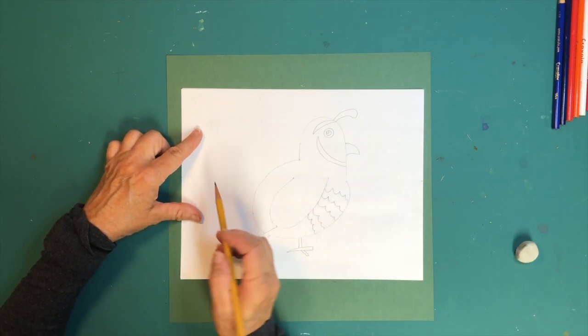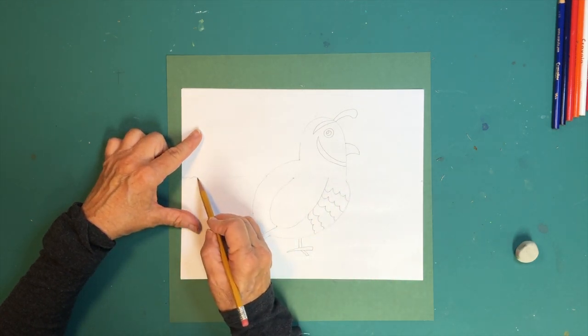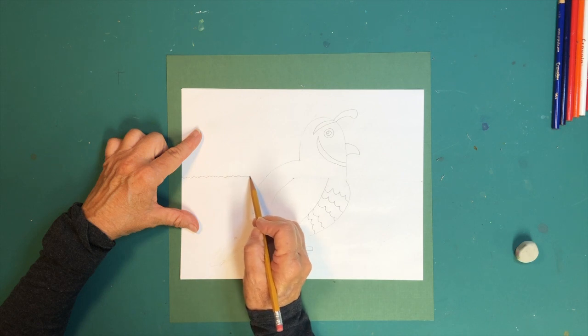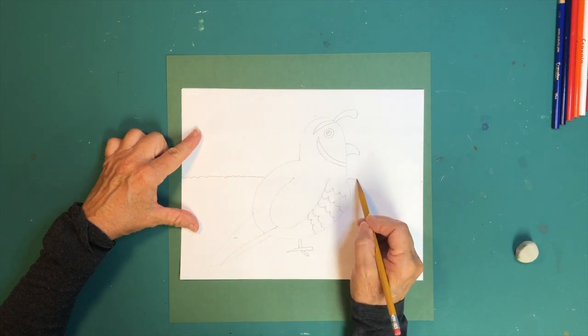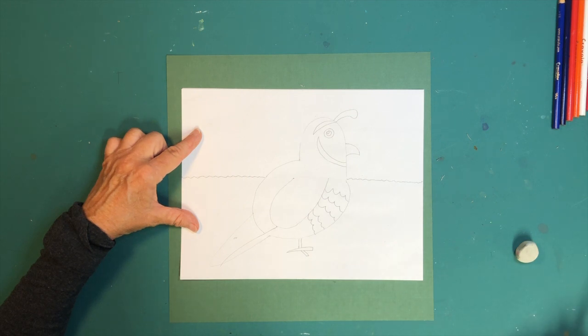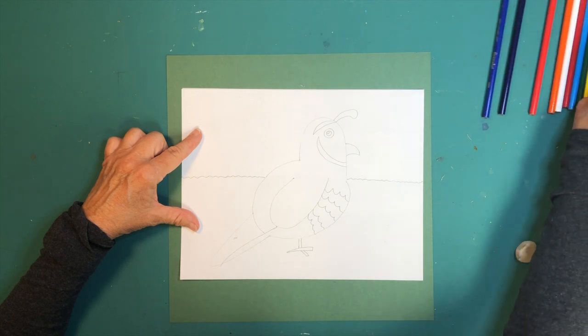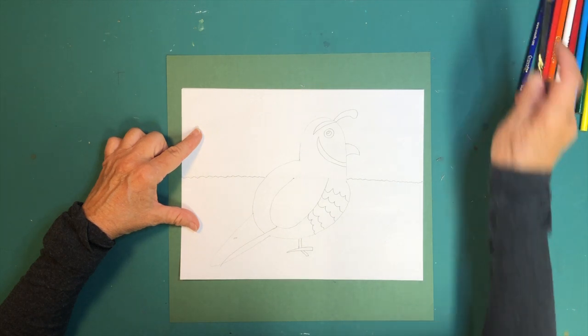That is your quail. Now back to that horizontal line — we're going to assume he's outside. You can do a rough jagged line like it's a grassy area. Then put your pencil away and grab your black pencil.